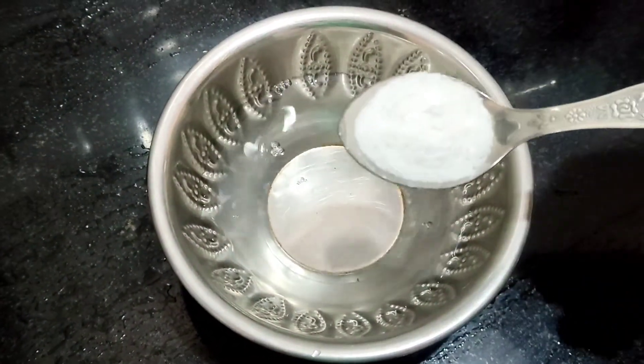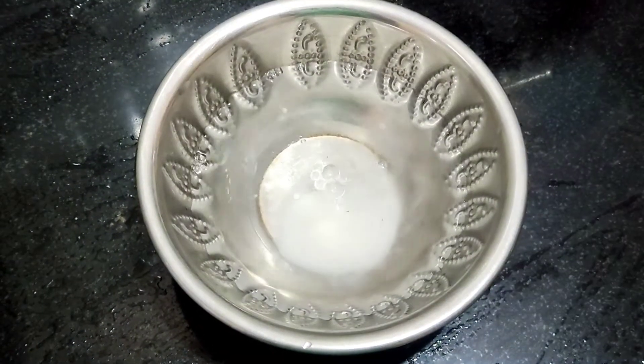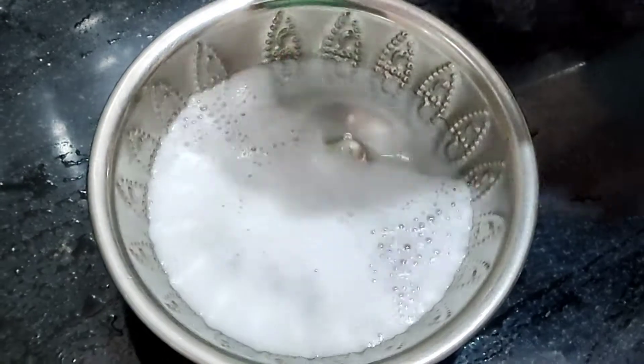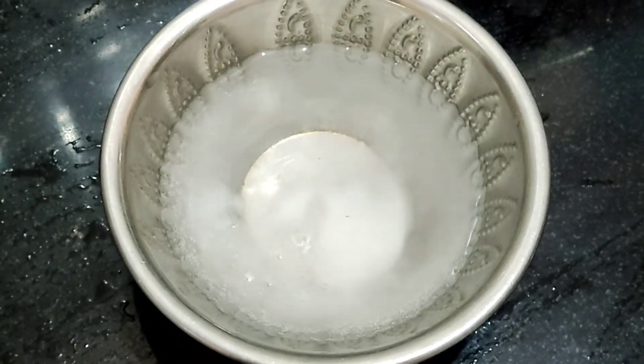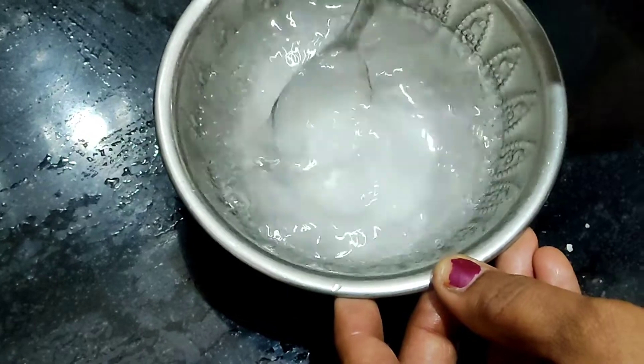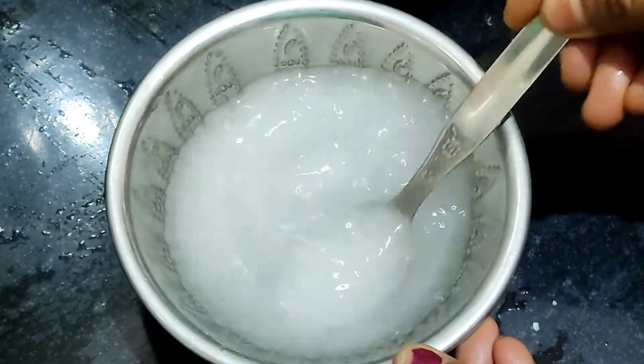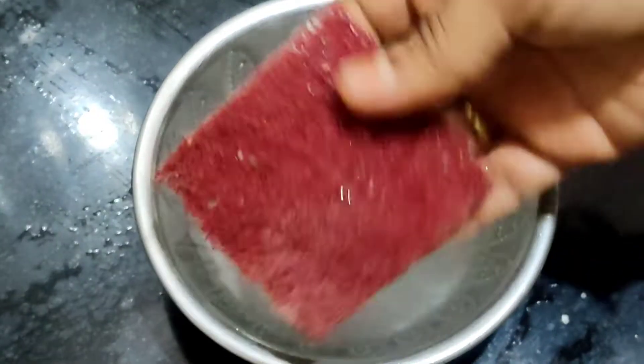Tharuvath dhini lom 1 tablespoon soda vhes koi wali. Tharuvath 1 tablespoon vinegar vhes koi wali. Mix it and add water to the glass and pour it in.